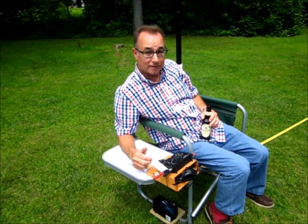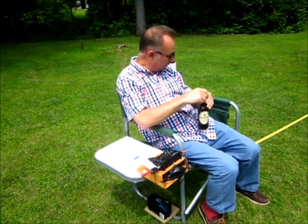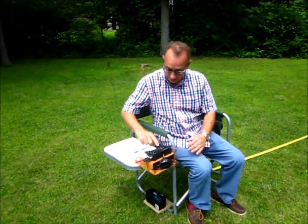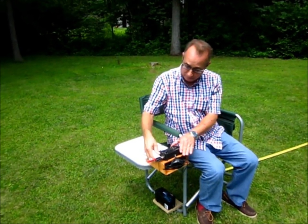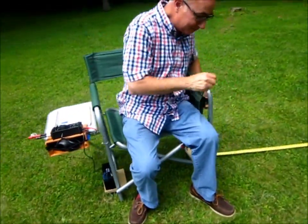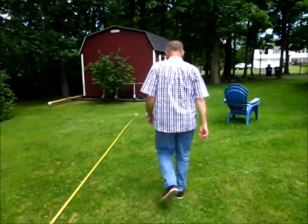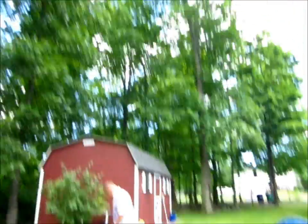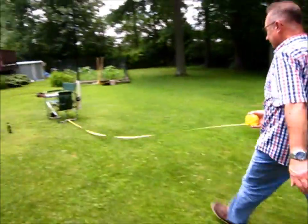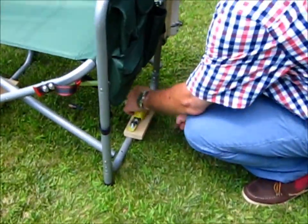Now you want to see how quick it is to put it back in its original state and put it back in the car? Watch this. First, I've got to put my beer down, then I can just turn off the power, pull out the speaker, turn it off, put it in its little pouch, then I'm going to go over here and reel in the counterpoise and secure it so it won't whip around.